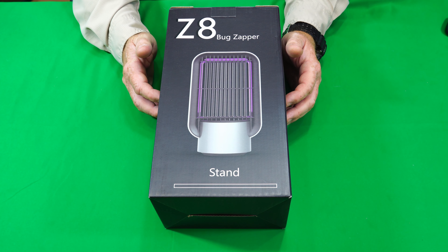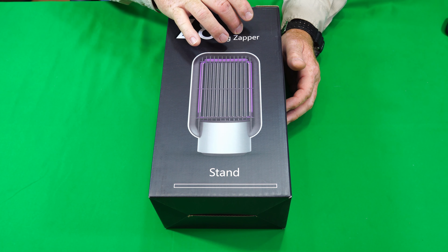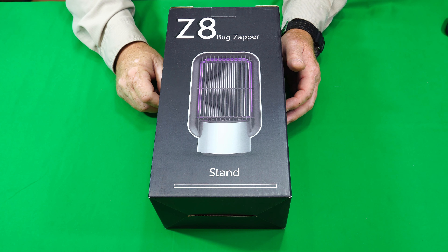Hey guys, the Gadget Man here with nothing but gadgets and today I'm going to be showing you the Z8 Bug Zapper. So 3, 2, 1, let's get at it.